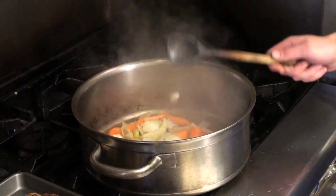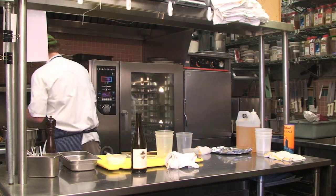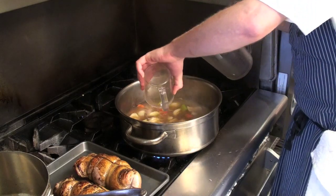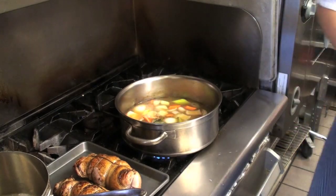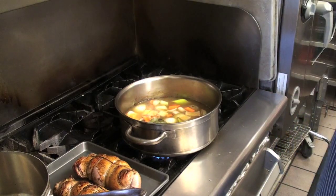After the wine is mostly reduced, we're going to add our chicken stock and our water. Now add our bay leaves and thyme, and place the turkey back into the stock.